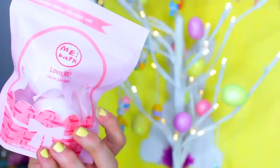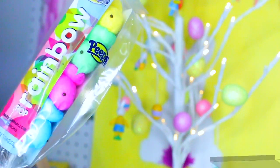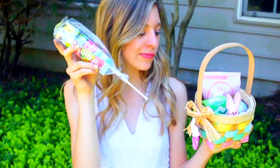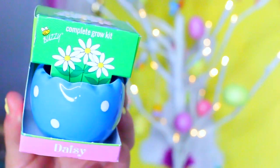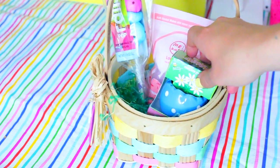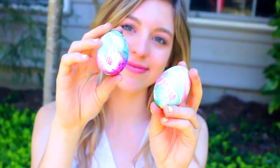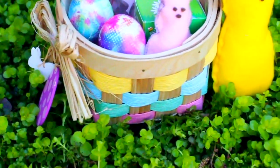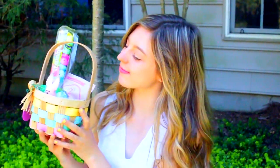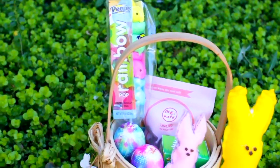To make our DIY Easter basket, you're obviously going to need an Easter basket — I got mine for $2 at Michael's. I decided to fill it up with some little goodies: I found some mini bath bombs at Target, added in some Peeps because Peeps are a typical Easter treat, and also found a super cute mini grow-your-own-daisy kit for $1 at Target which I thought was really spring-themed. Of course I added in our tie-dye Easter eggs, because what's an Easter basket without Easter eggs? You could also put in nail polish, lip gloss, just anything your friend likes. It's really customizable and fun to make.